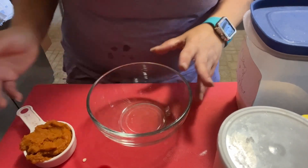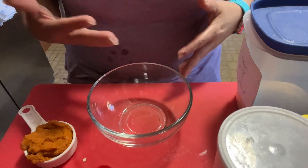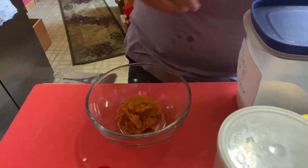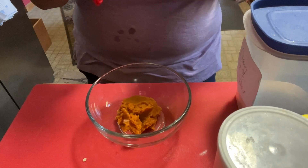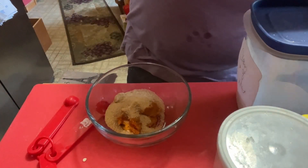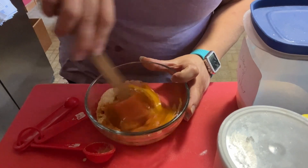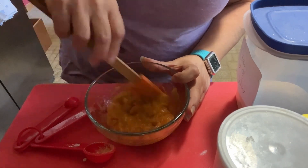I found a use for some more pumpkin — I have a huge can — so we're going to make a pumpkin cream of wheat loaf. I've made regular and chocolate versions, but never pumpkin, and people always ask how versatile the cream of wheat loaf is. Instead of banana, I'm adding a third cup of pure pumpkin puree. To that I'm adding two tablespoons of sugar substitute — I use the Truvia Sweet Complete — and one egg.